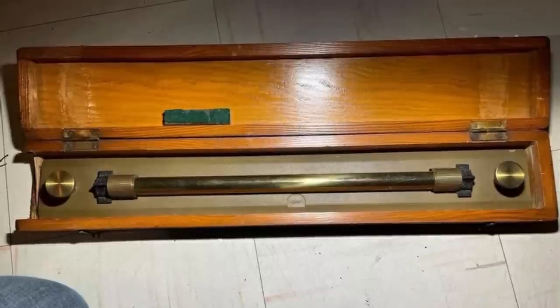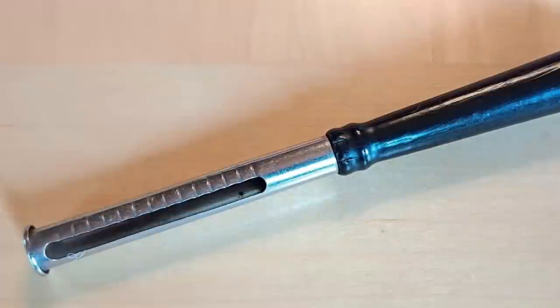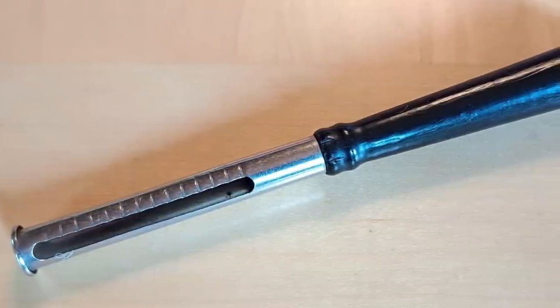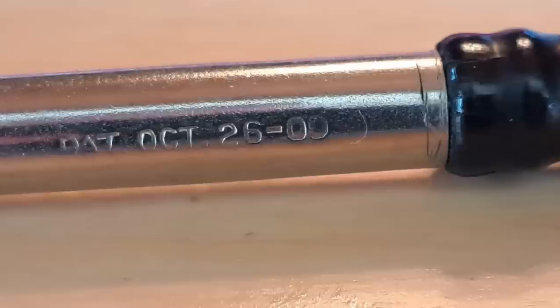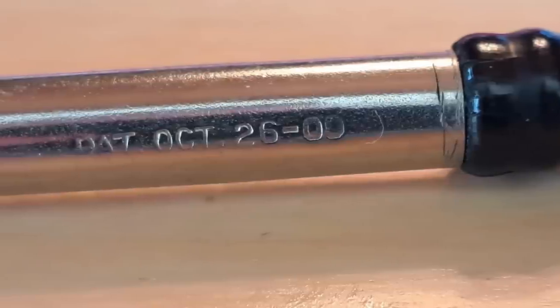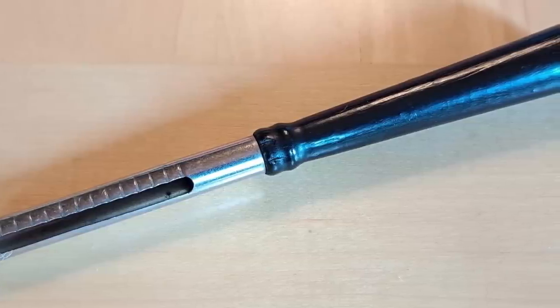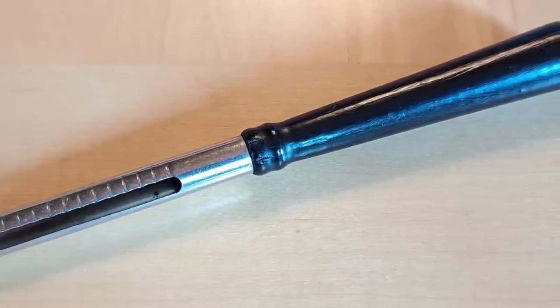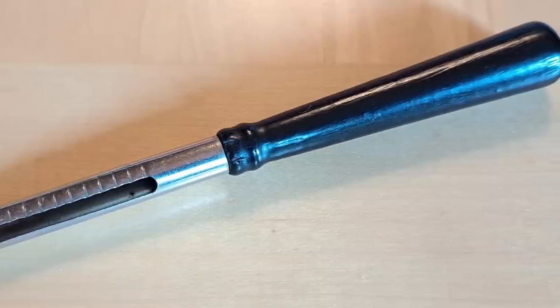What is this five-inch-long hollow metal object with a wooden handle and dash marks? It has a patent date that looks to be October 26, 1900. I tried searching using the date, thought it might be an old kitchen utensil, tried reverse Google searching and found nothing. Any ideas are appreciated.